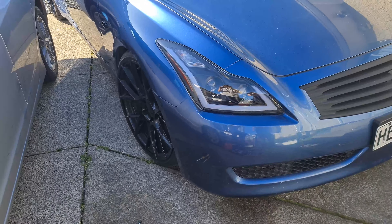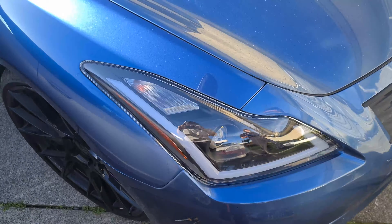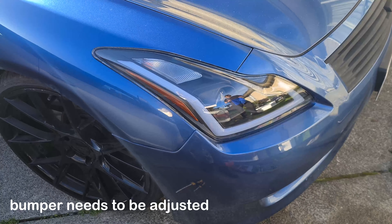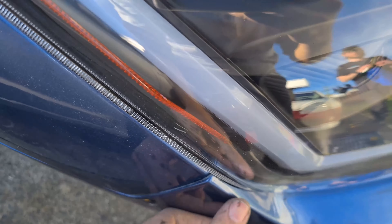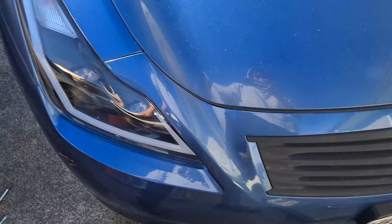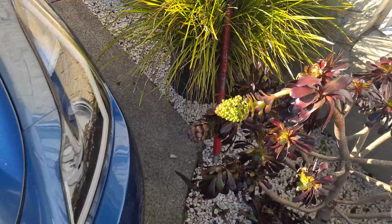Alright, so this is how it's looking. Can't say everything lined up 100%, but I just need the bracket adjusted. This side looks real good.